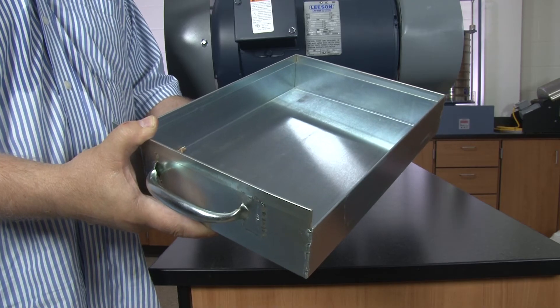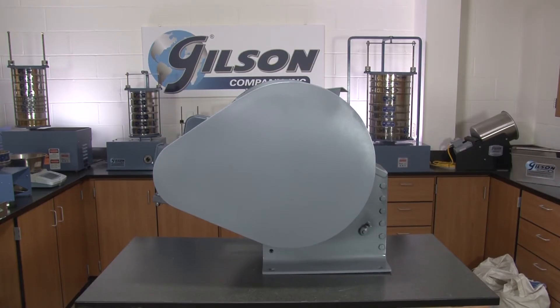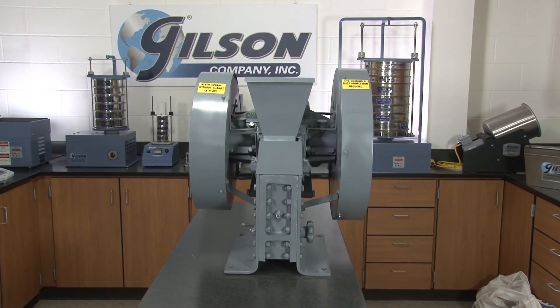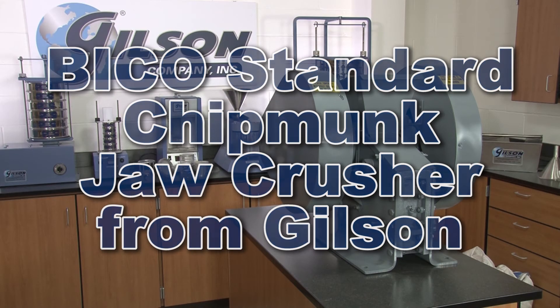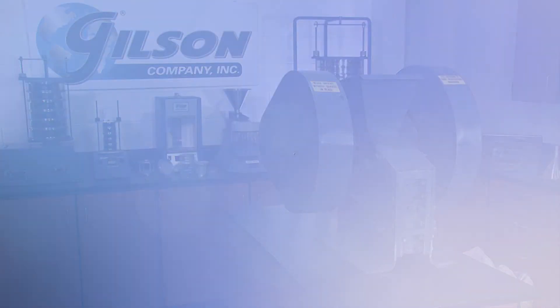A sample pan, feed hopper, belt guards, and flywheel come with either unit. All components can be easily reached for cleaning and maintenance, making the BICO standard chipmunk jaw crusher offered by Gilson the right choice for your material crushing needs.